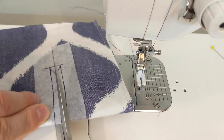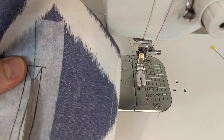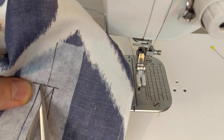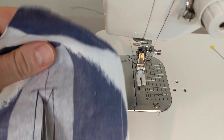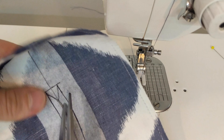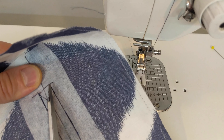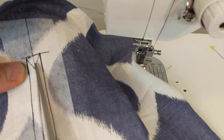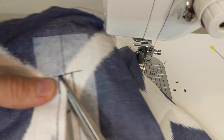Then using your shears cut a slit in the middle with the piece folded in half. On both ends trim up to the triangles and then clip at a 45 degree angle up to the stitches, but be careful to not clip the actual stitches. Repeat on the other side, cutting up to the triangle and then out towards the stitches without clipping the stitches.